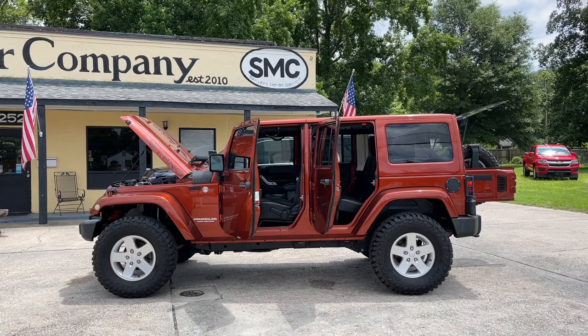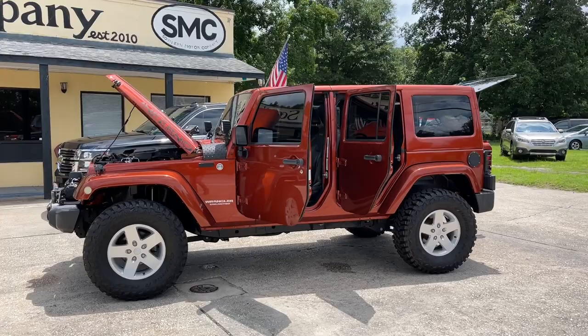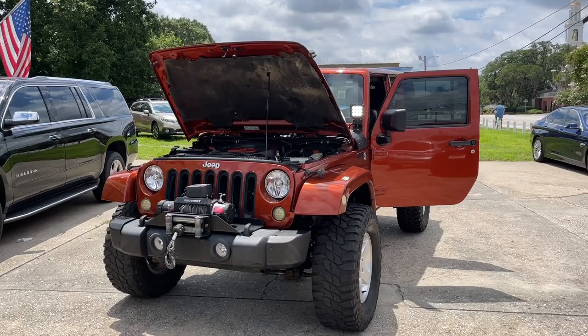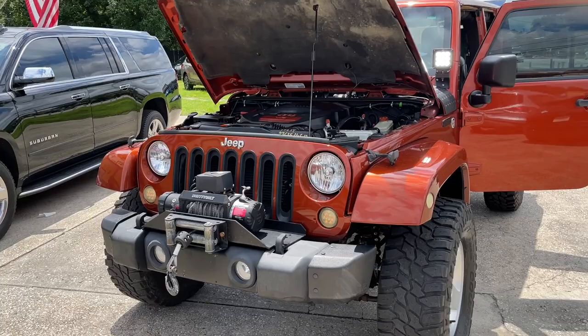Here's our 2014 Jeep Wrangler Unlimited Sahara package at Southern Motor Company. We're going to walk around this Wrangler, let you see the current condition of it. If it has any imperfections or anything like that, I will definitely point them out on camera. I want you to walk away after watching this video with as much information as possible to know you're making a great decision before stopping by our store to take it for a test drive and possibly write us a check for it.